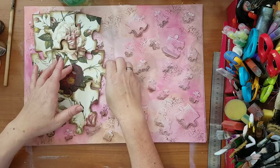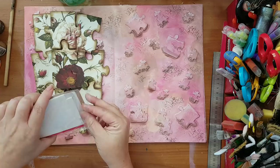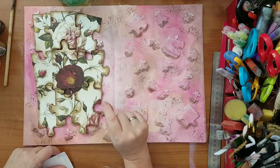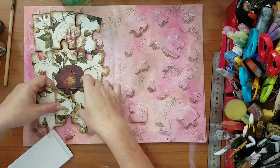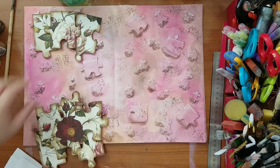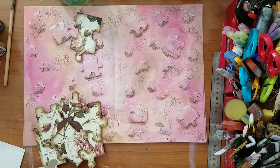I'm using double-sided foam tape cut into little squares so it gives thickness when I attach all these pieces to my page. I could also do it with a glue gun, but I hate using one and always burn myself, so I'll skip that joy and use the foam tape instead.